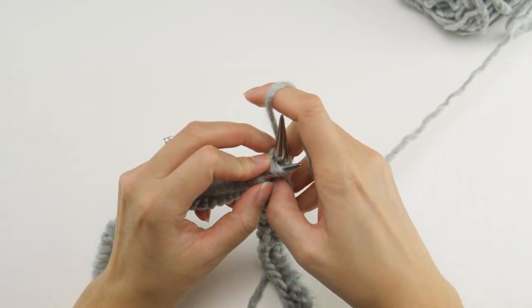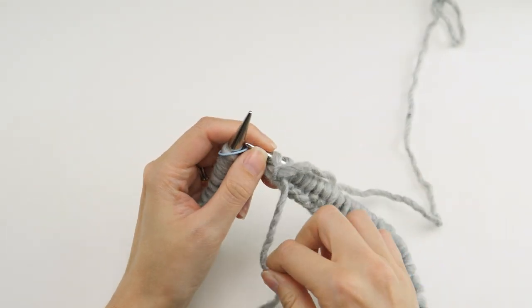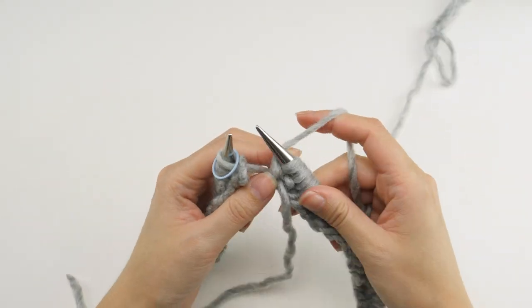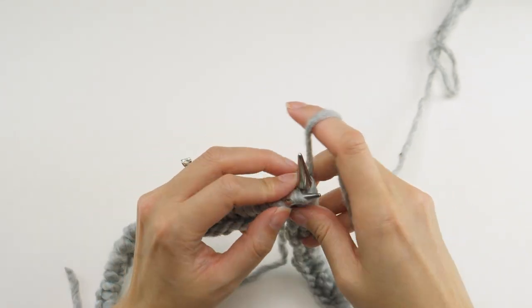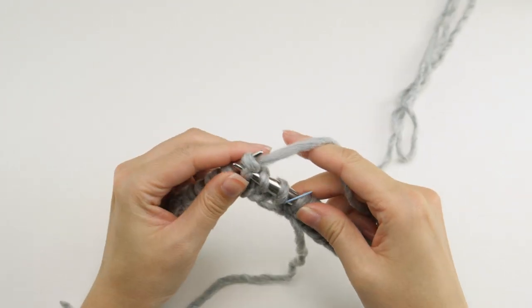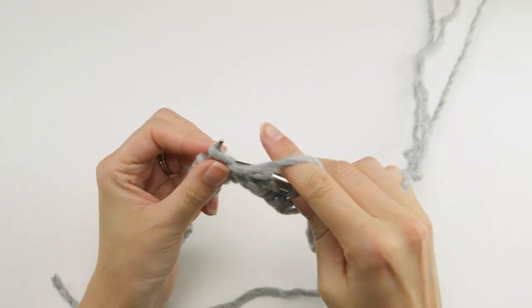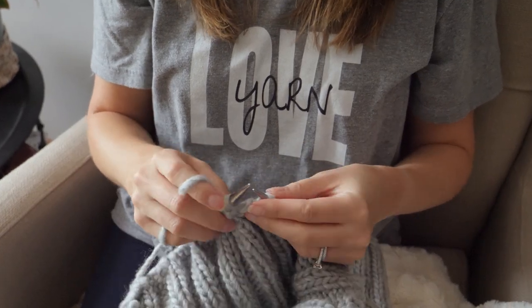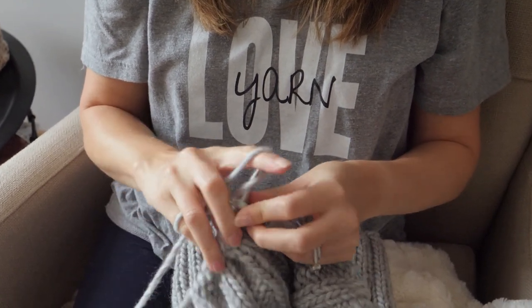When you get to the end of the round you should end with two purls if you've worked the pattern correctly. Then go ahead and pass the marker over and keep going with the same repeat: knit three, purl two. Believe it or not, that's as complicated as this stitch pattern gets — it's really simple and easy to knit. Continue working with this repeat until it measures about 13 inches from the cast on edge.